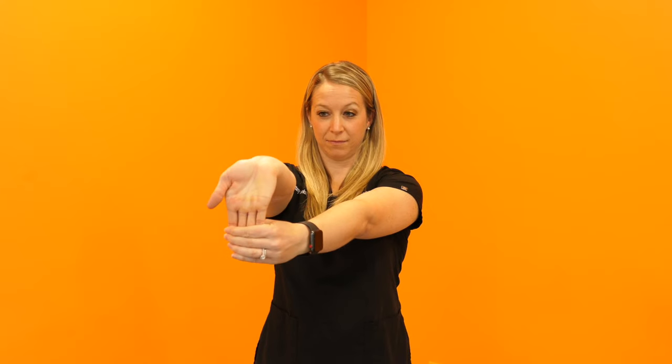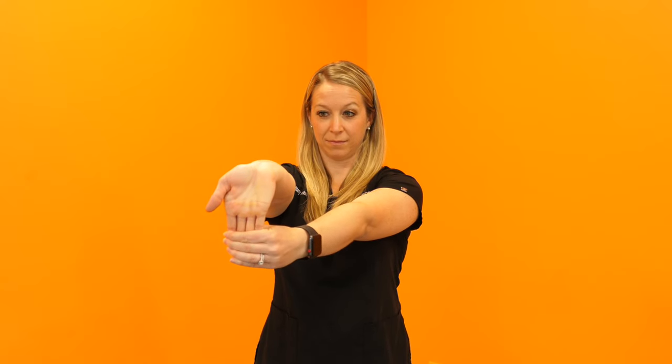Now let's do the flexor stretch. Same position, just flip your palm up and pull your fingers down towards the floor again. Hold this for 30 seconds. You should feel a really nice stretch in the flexors. You can do these twice a day.